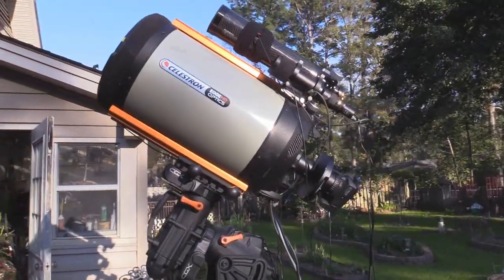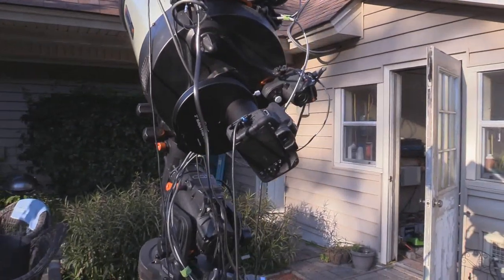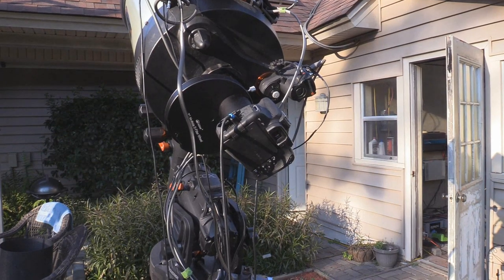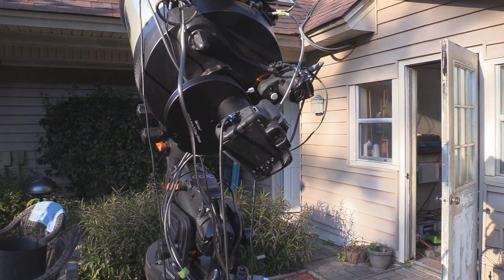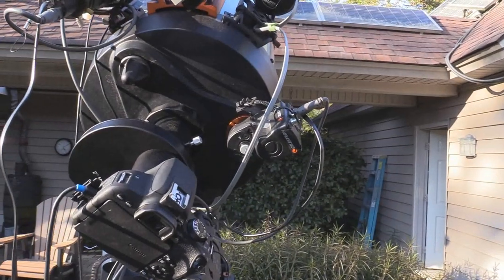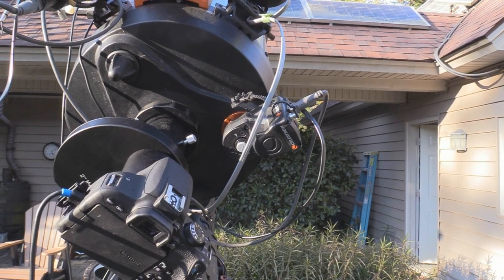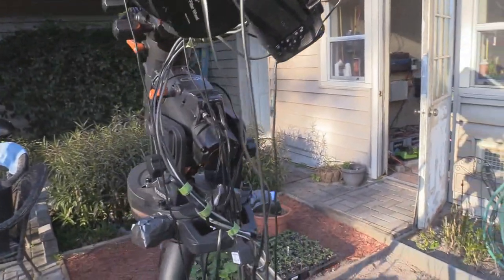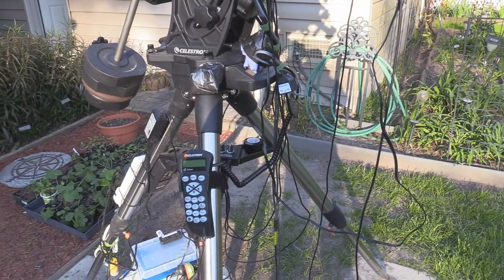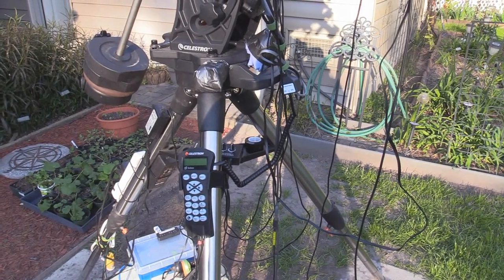The camera I'm using at the moment is the Canon T7i and it's hooked right into the focal length of the telescope — in this instance it's on the Celestron 11 inch scope. Over here is the autofocuser, which I can use to focus the Celestron telescope from inside the house, and the controller is hooked up via USB from the hand control into the computer upstairs so I can control the telescope from inside.